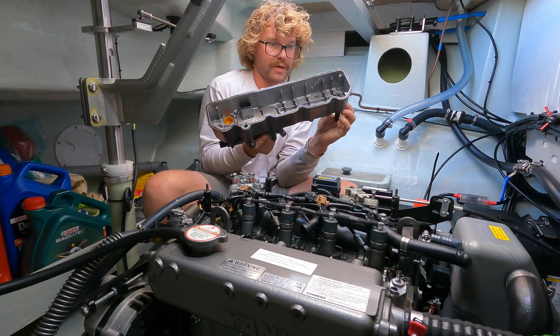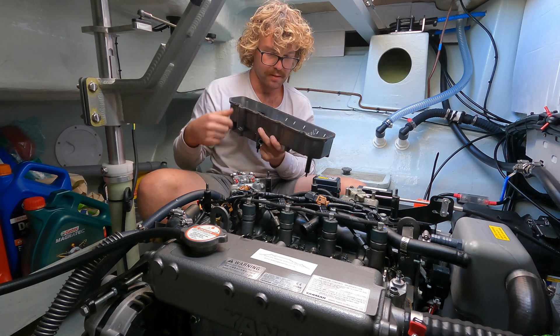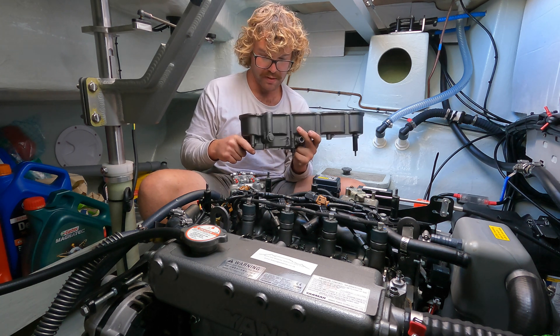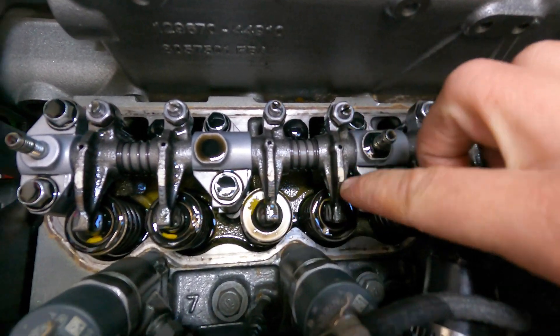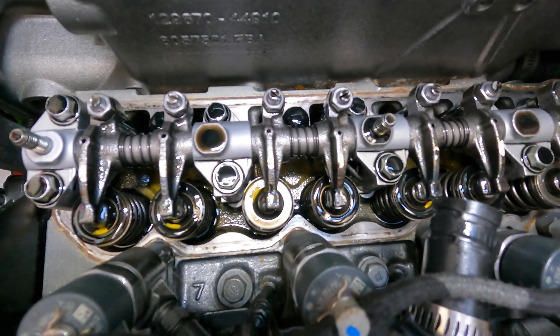This is your valve cover and there'll be a rubber gasket on the inside. You just want to check and make sure it's not leaking or split. These are your rocker arms, and your valves will be under here on valve springs with your camshaft.